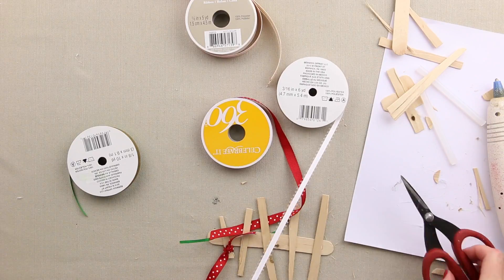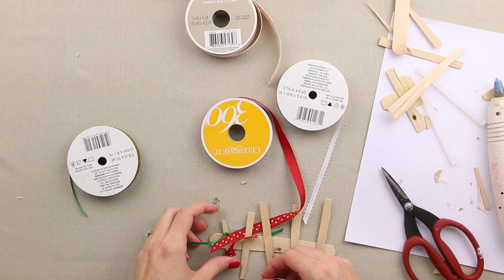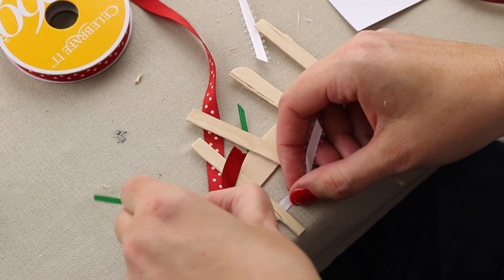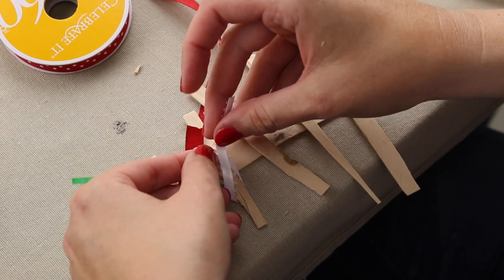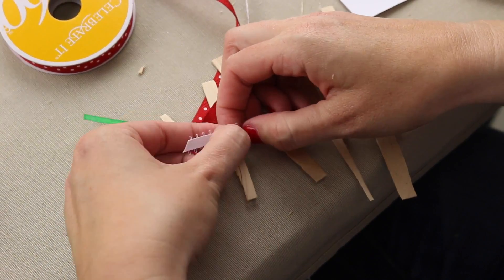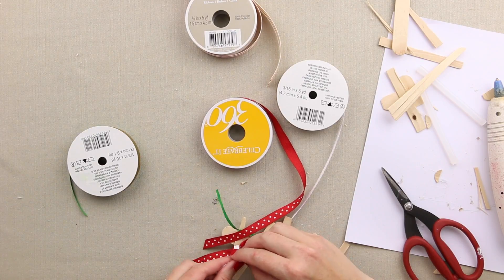Add a little white on here. And we're just going to keep tying them on branch by branch. So I'm going to finish tying these on and then I will show you how to make and attach a little hanger on the back so that you can hang it right onto your Christmas tree.